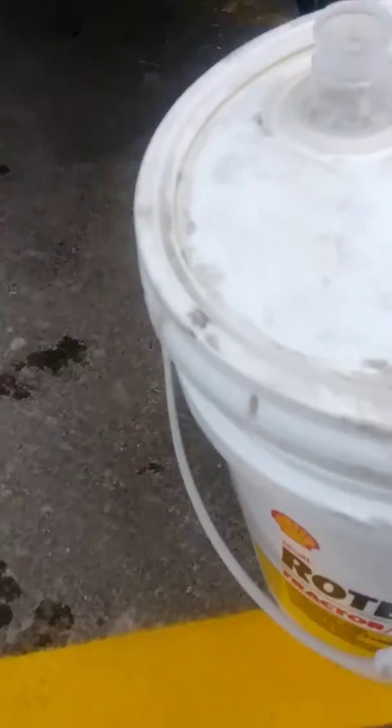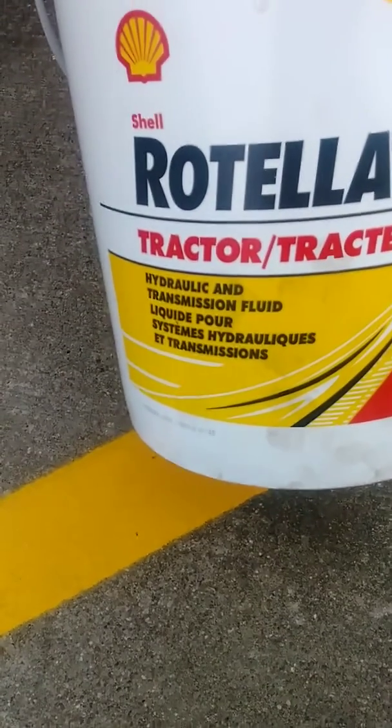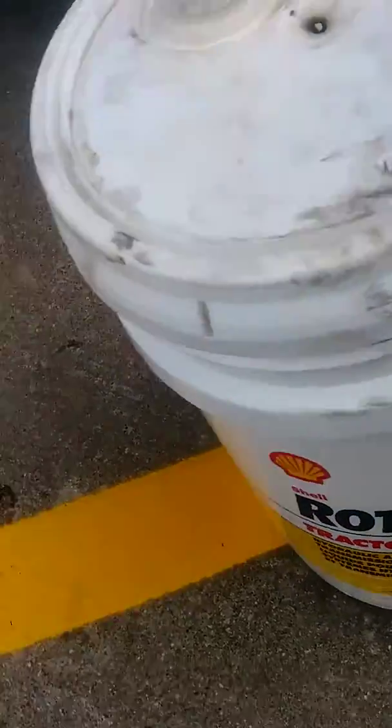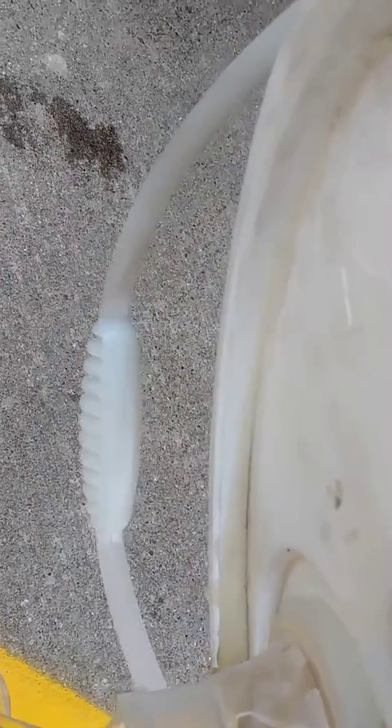It just so happened that I changed my transmission oil recently and had some left over. Hydraulic and transmission fluid — get you some of this. It costs about $15 for a small jug. Pour it into a cup, funnel, doesn't matter — just pour it into something. Here's a cup right here, pour some in there.